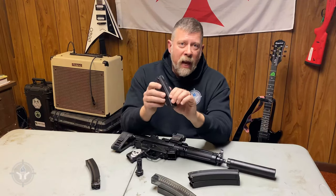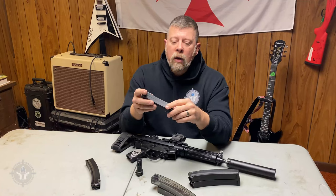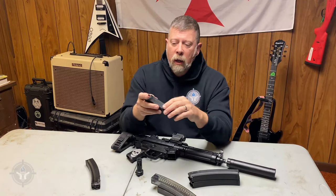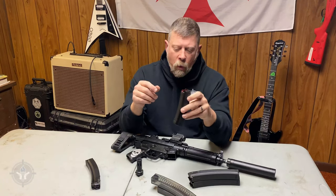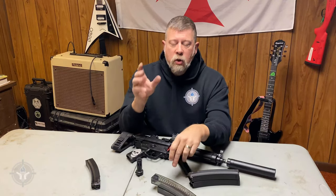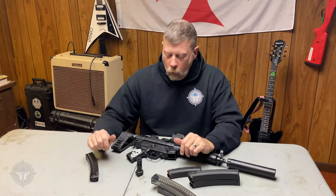If you can find the HK magazines, the actual MP5 mags, you can find 10-rounders and 15-rounders — this is a 20-rounder. I know it looks kind of short, but it still holds 20 rounds. Like $40-some bucks. The genuine HK 30-round magazines will probably set you back around $90.